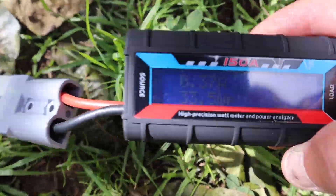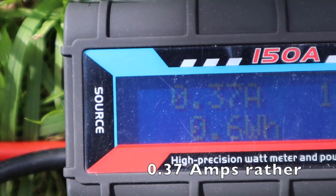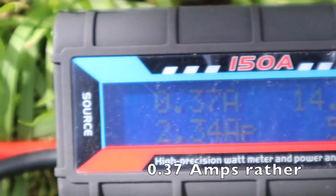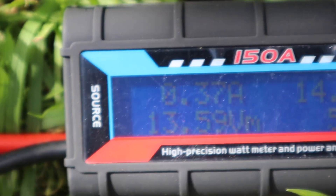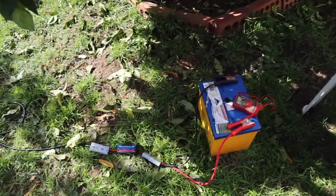I'll try to zoom the camera in — there you go. 0.32 amps going in, the battery is at 14.5 volts, and it gives you a bit of information. Now bear in mind it's a full battery, so not many amps are going in. And that's my dog Steve running around like a little idiot.